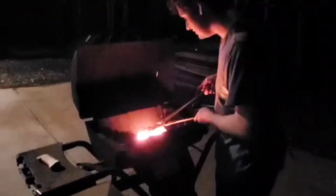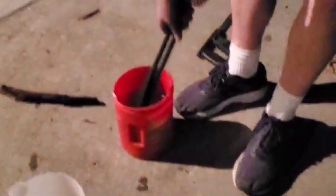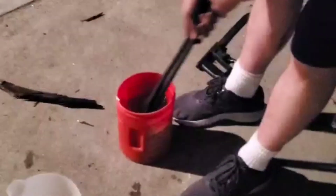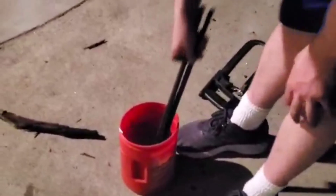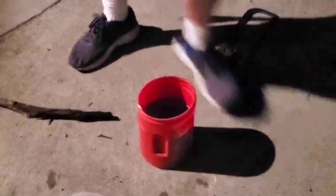I forged out the trigger guard for it and now I'm going to quench it in that container over there. Unfortunately, it's not metal so hopefully it doesn't melt through, but luckily it's not very important if it does. Looks like a pretty consistent heat. Alright, hopefully I don't drop this.